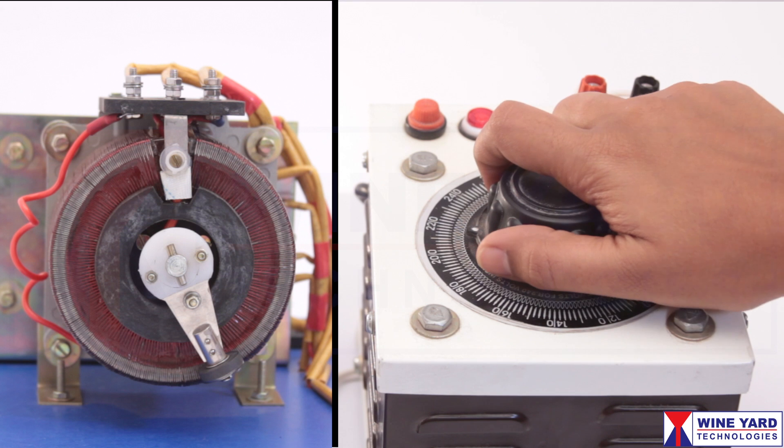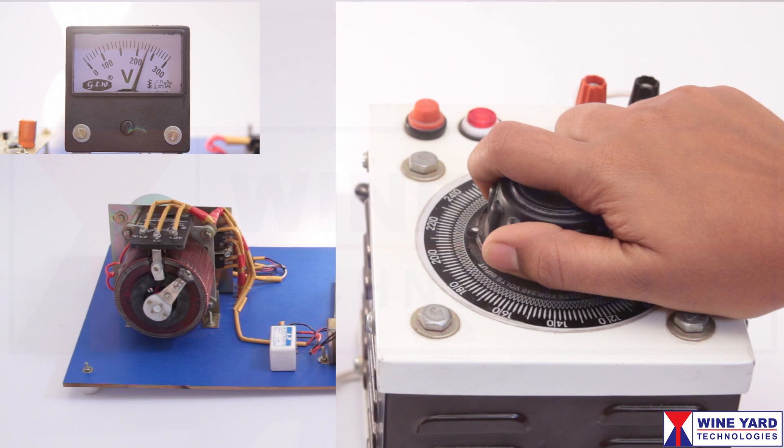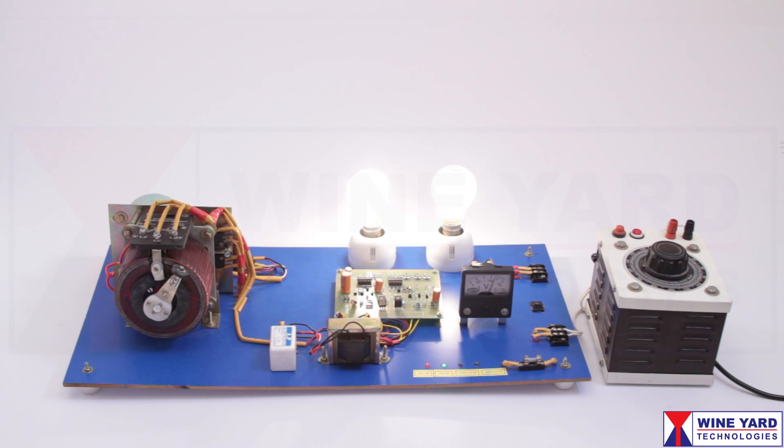Now you can observe, while I am giving fluctuations at the input voltage with this dimmer stat, the servo motor is driving the auto transformer to correct the voltage to 230 volts.